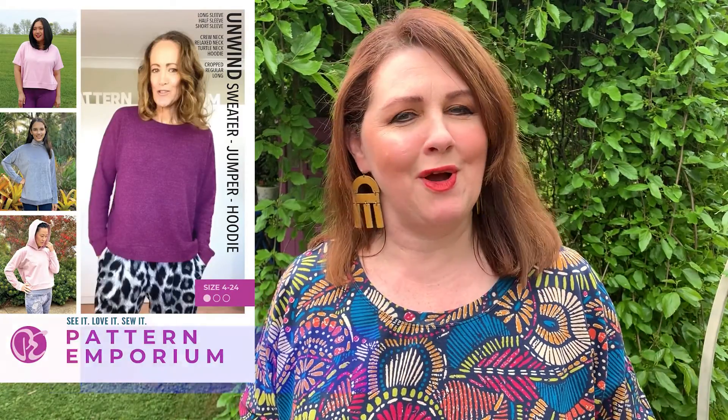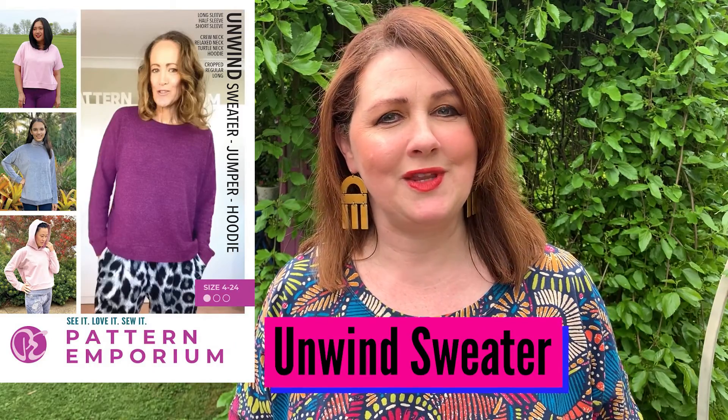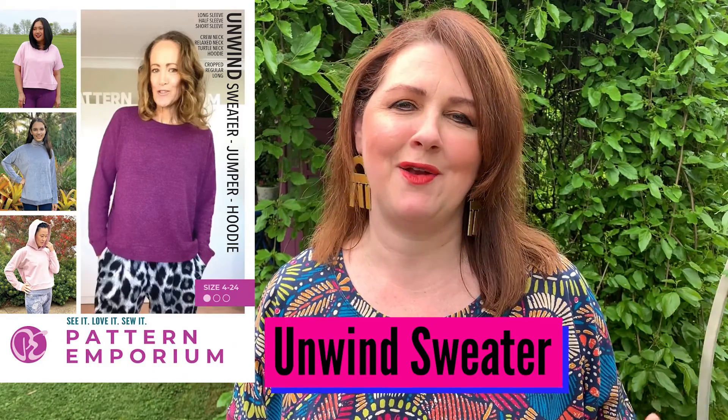Pattern Emporium is an Australian-owned company. They have some fantastic patterns. You might remember a couple of weeks ago I brought you the Palazzo Pants — that was their newest pattern release.